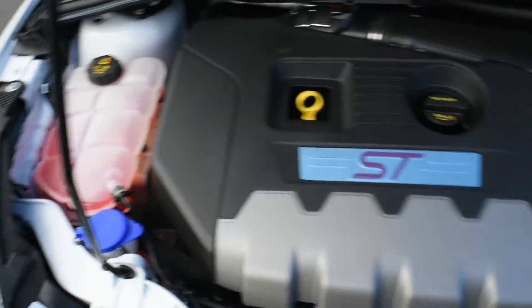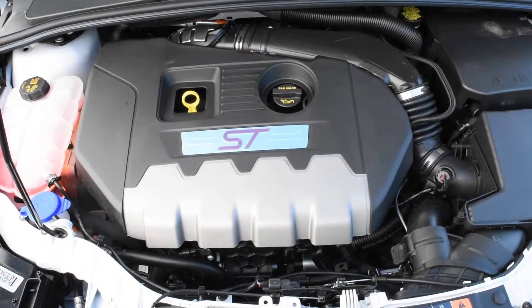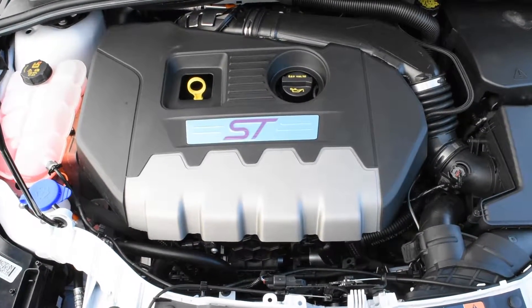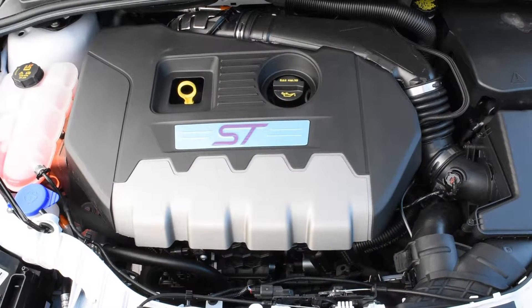Now, these machines have become a lot different than the way they used to be. They say anything that's covered in clear or yellow, feel free to maintain and work on yourself, but everything else, leave to the professionals. These motors are fine-tuned machines and they're not like they used to be. Now let's go take a look at the inside of the vehicle.